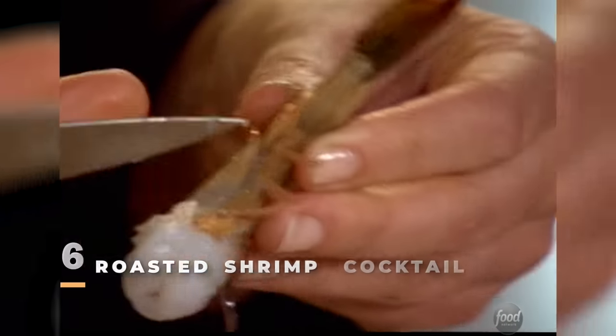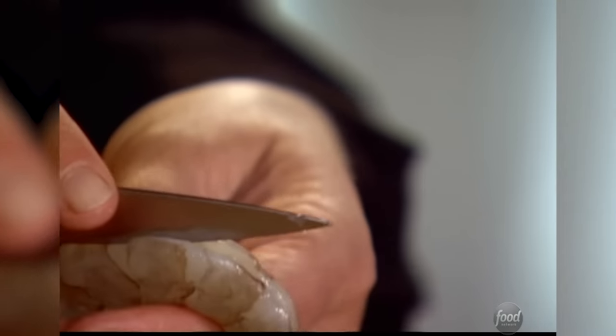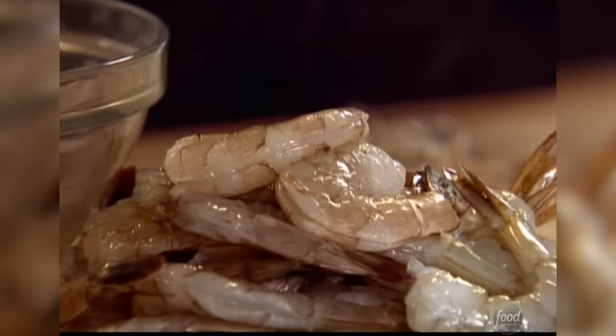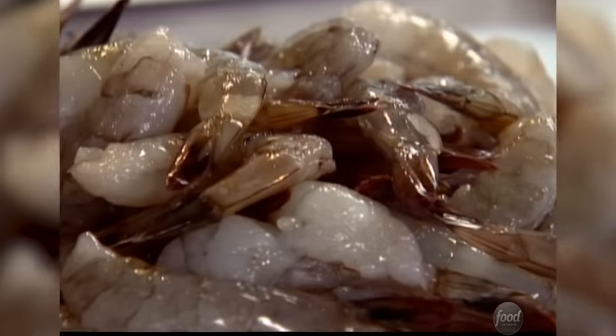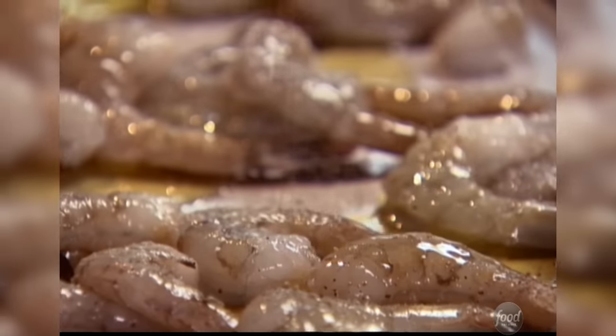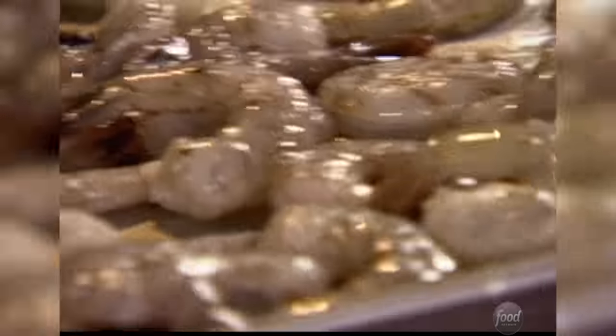I'm peeling the shrimp and I like to leave the tails on because when they're cooked it's a nice handle. I'm de-veining them — run my knife right down the back to take that black vein out and then just pull it out. These are two pounds of 12-to-15 count, which means 12 to 15 shrimp in a pound. Now I'm going to show you how to roast them — spread them out on a sheet pan with just a couple tablespoons of olive oil, salt and pepper. The important thing is you don't want to pile them up; you want basically one layer. 400 degrees, 8 to 10 minutes.